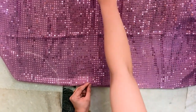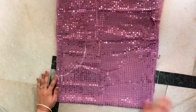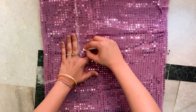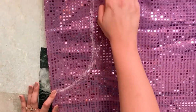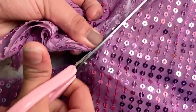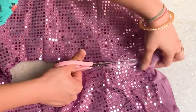So I will fold it in the middle, and then I will draw it from the side because I will remove it from the back. Now, after drawing it, I will cut it with the help of scissors. We have to cut it to the end. Because it is a sequin, it takes time to cut it. So please cut it with your attention.